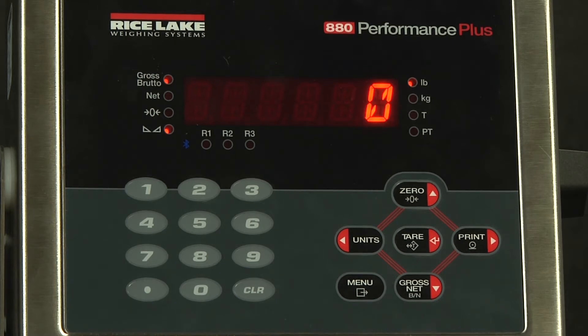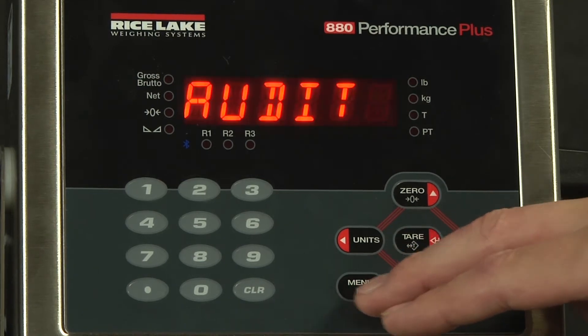Hello and welcome to today's demonstration of setting up passwords on an 880 indicator. The first thing we're going to have to do is access the configuration menu.